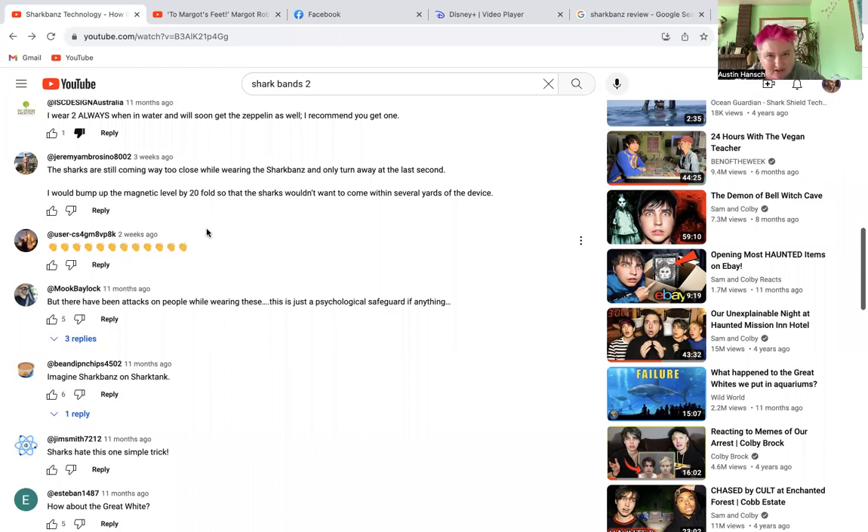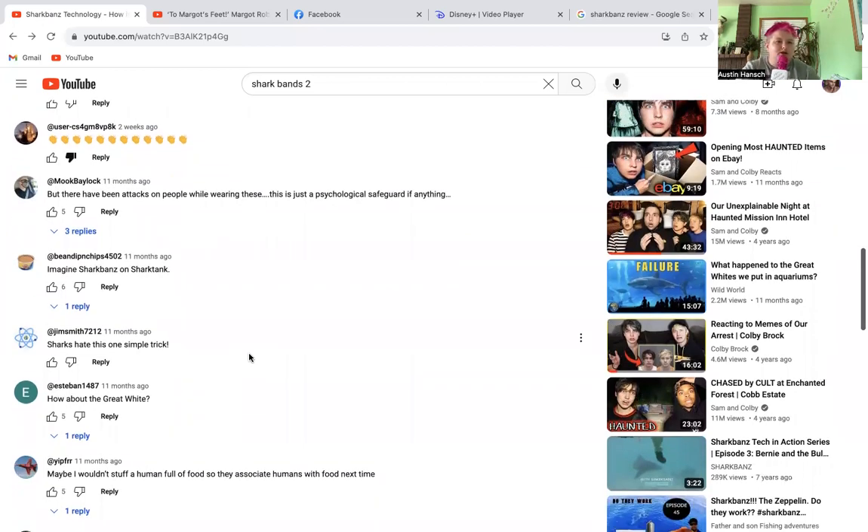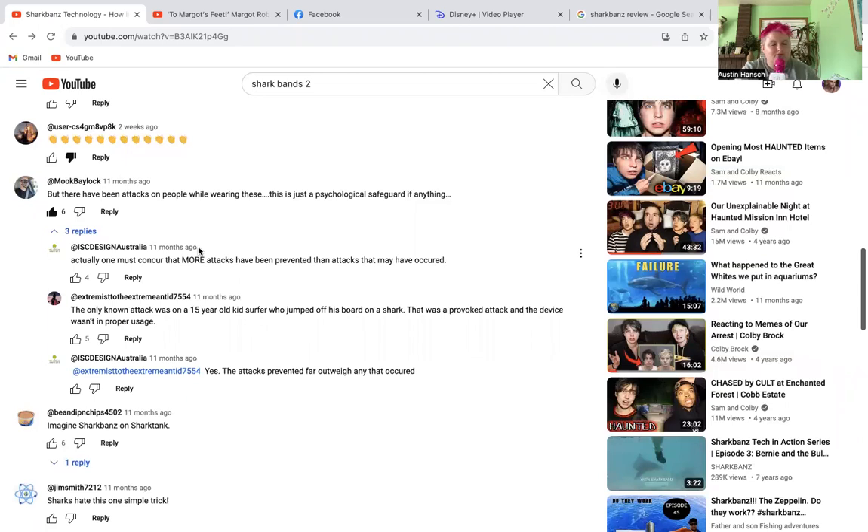That's the thing — if it's true that sharks are still coming way too close and only turning away at the last second, basically a centimeter or two away from you, that is a massive problem. It means no real research has been done. Another commenter writes: 'But there have been attacks on people wearing these — this is just a psychological safeguard if anything.' I agree with that 100% and will like that comment. Shoutout to Mooc Baylock for writing that.